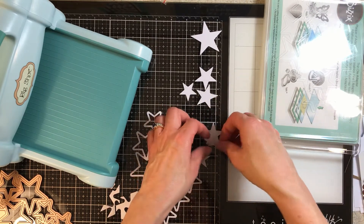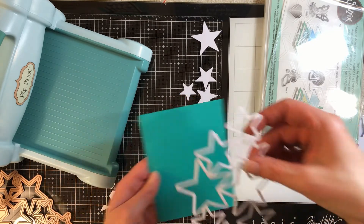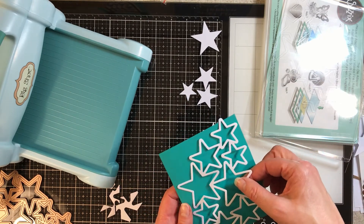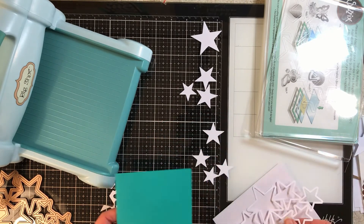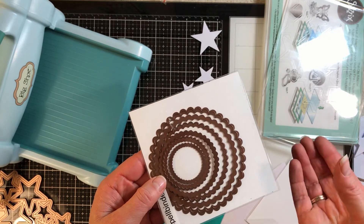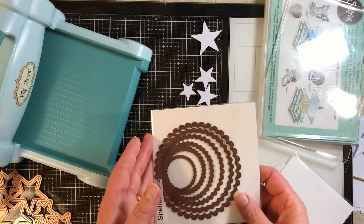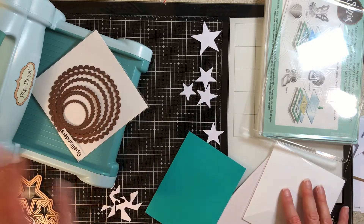I'll probably take this and use it as a background on a card or put it on an art journal page — you're going to see a lot of stars in upcoming Instagram posts. It's a really nice way to get a variety of shapes. You can also use dies instead of buying circle punches or scallop punches. Just think about what's more important to you — physical health, portability, whatever it is.